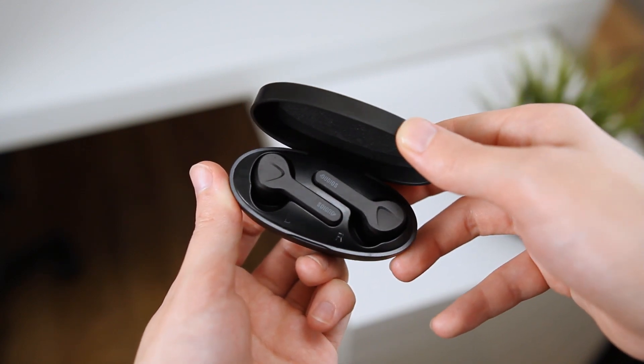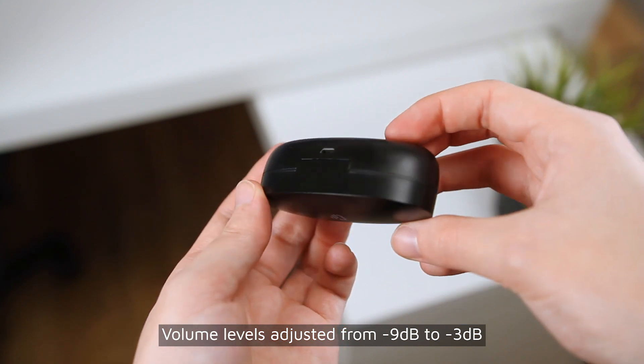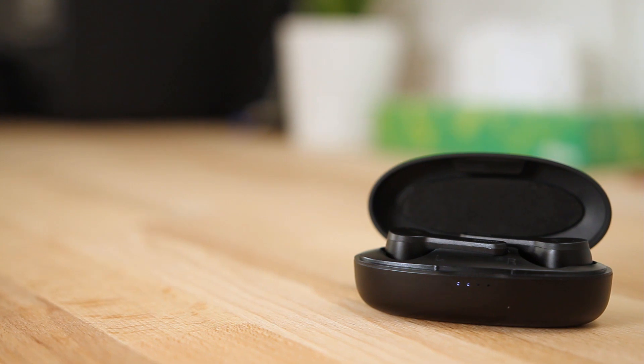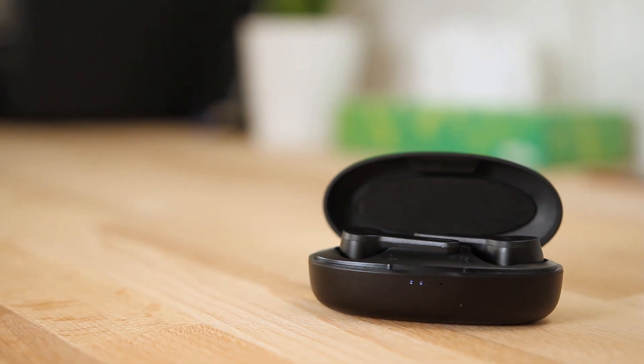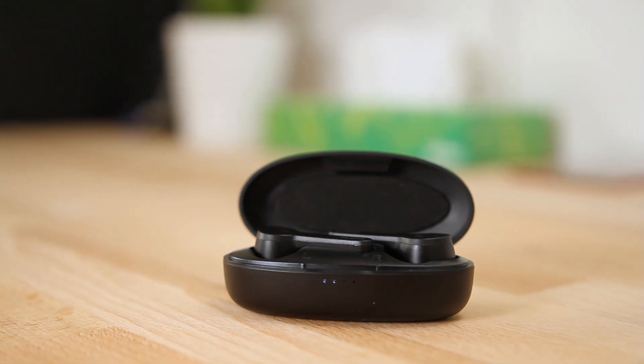Here is a microphone sample that I have recorded. The earbuds support Bluetooth 5.0 and are extremely easy to pair, showing up as a single device in the Bluetooth pairing menu. The earbuds are also IPX5 rated for water resistance, so you can wear them in the rain or work up a sweat in the gym without any issues.